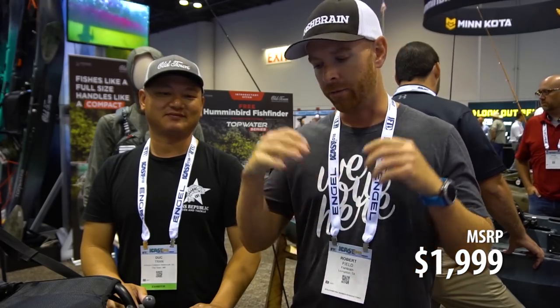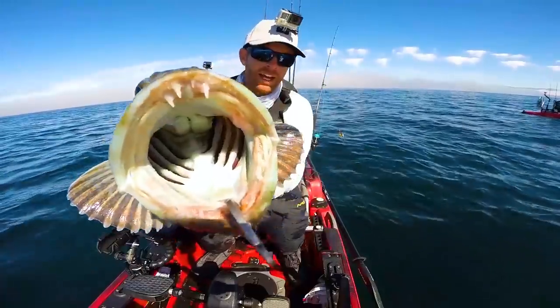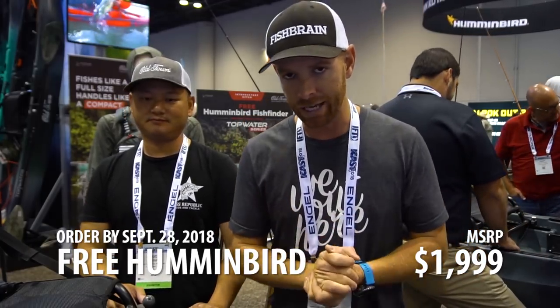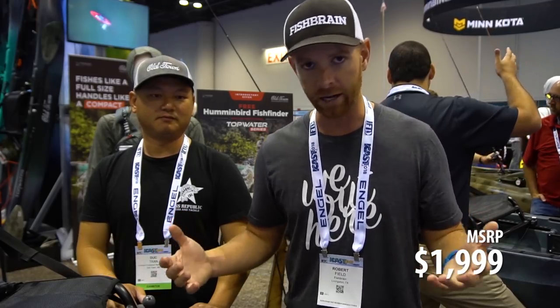A ton of boat packed into 10 feet 6 inches at a $1,999 MSRP. If you've seen the west coast series where I got out with John Kenny in the Old Town Predator, I was really impressed — the PDL drive is one of the most rock-solid propeller drives on the market. If you order by September 28th, they're including a free Humminbird Helix 5 fish finder, a $300 value. These are hitting dealers right now, so if you're interested in a compact, budget-friendly pedal kayak, the Topwater PDL from Old Town is tough to beat.